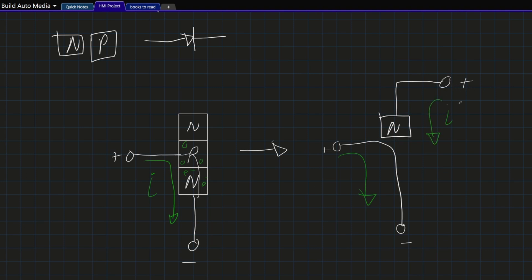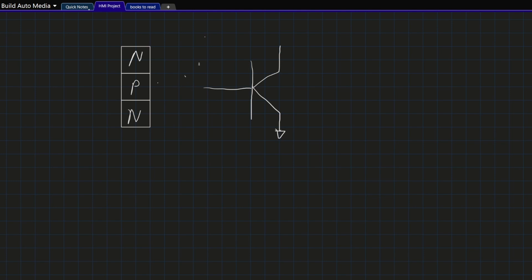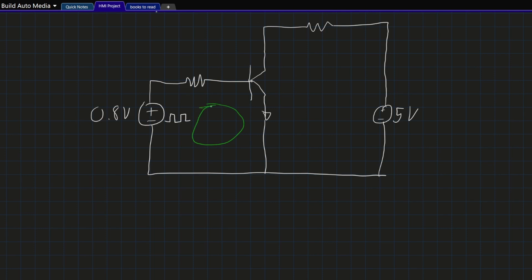As long as current is flowing in this base leg, then if you connect a more positive voltage at the collector, current can also flow from collector to emitter — as long as the collector voltage is more positive than the emitter. This is a transistor, and this is what its symbol looks like. We call this leg the base, this leg the collector because it collects current from the high side, and this leg the emitter because it emits current from the high side. As long as current is flowing in the base loop, I'll be able to get current flowing in the collector-emitter loop. This is how a transistor functions as an electronic switch: a small current turns off and on a large current.